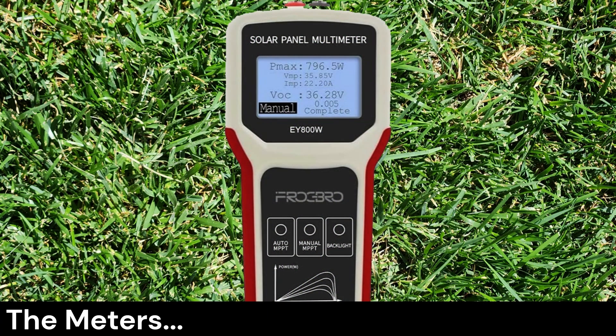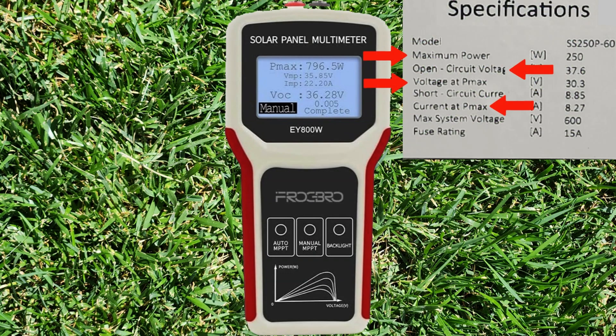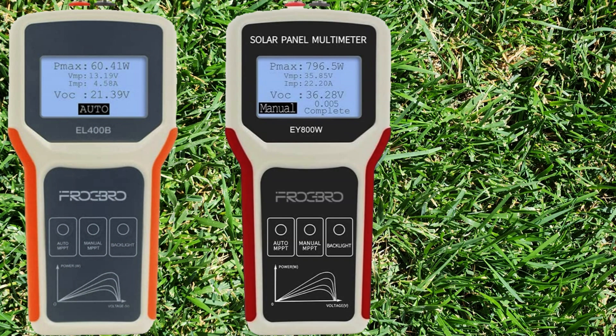I will be using the Frog Bro EY800W solar panel multimeter. This meter can measure watts, Vmp, Imp, and VOC of your solar panel and display everything neatly in one place. The EY800W can measure up to 800 watts of solar input, which is useful when measuring more than one panel connected in series or measuring very powerful panels over 400 watts. There is also a 400-watt version and a new 1600-watt version, but at 60 volts max that's not very useful.